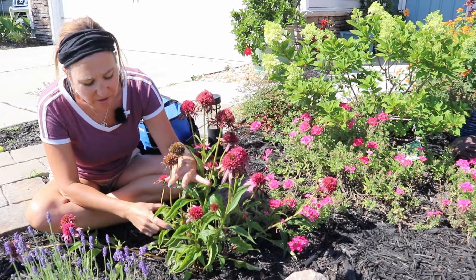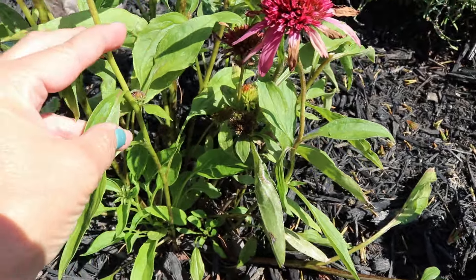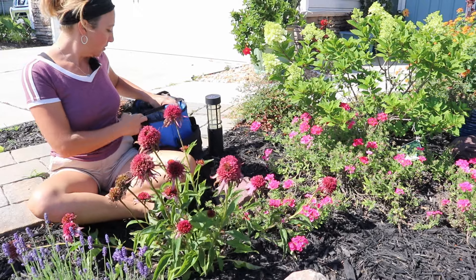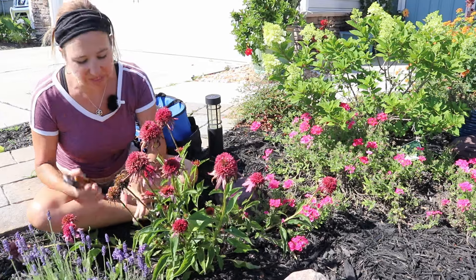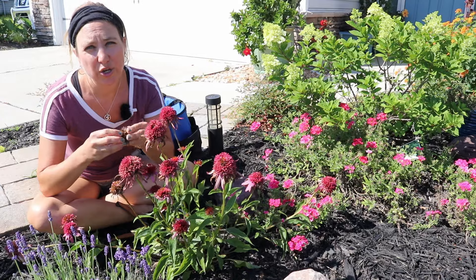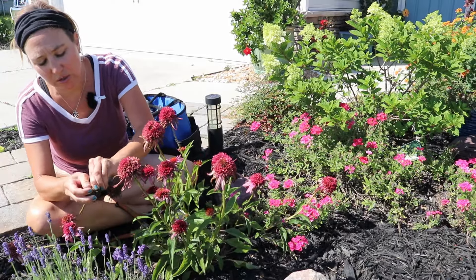With this echinacea there are multiple blooms on each stem, so I am only going to cut off the top area — usually just to the first section of leaves — and leave the bottom because it's going to bloom down there. I have my trusty tool bag here with multiple sets of clippers and scissors, all clean before I do this job. I could pull this apart a little bit and drop some of the seeds around in the hopes that they spread a bit.